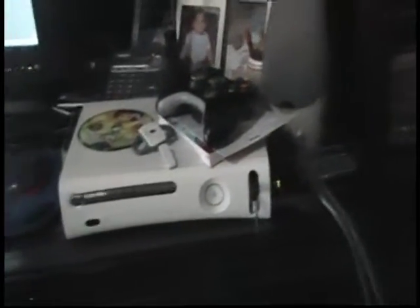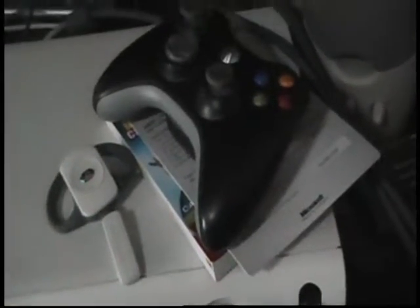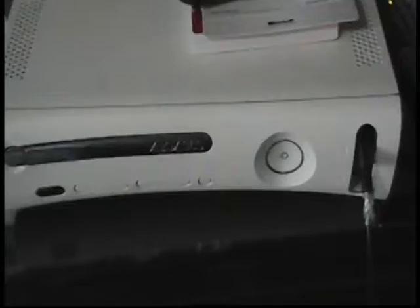This is gonna be a video about my games and my Xbox 360 accessories. First, this is my Xbox black controller and wireless headset.